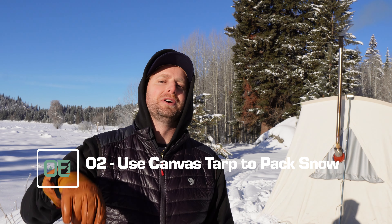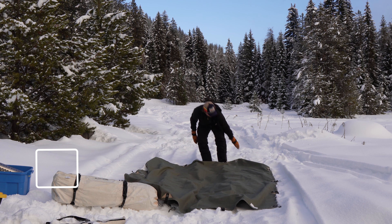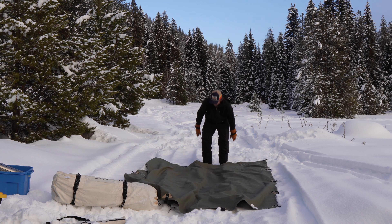Hack number two: use a canvas tarp to help pack down snow for your tent pad instead of excavating. This might be a lazy man's way to do it, but I do look for conveniences and shortcuts occasionally. Where I'm at today there's about four feet of snow and I really didn't feel like digging that big of a hole. I also got a late start. So you lay down a canvas tarp on top of the snow, ideally somewhere relatively level.